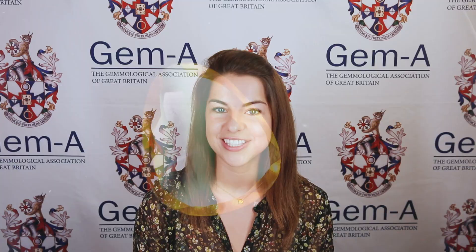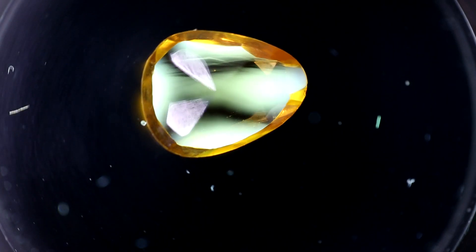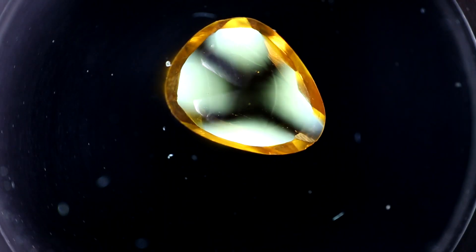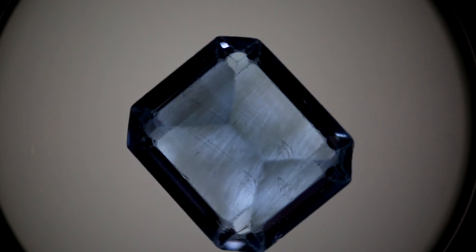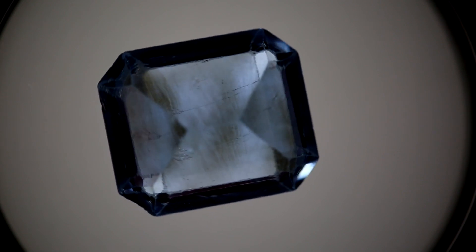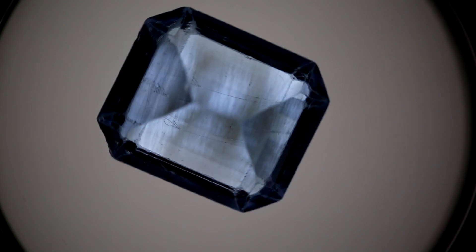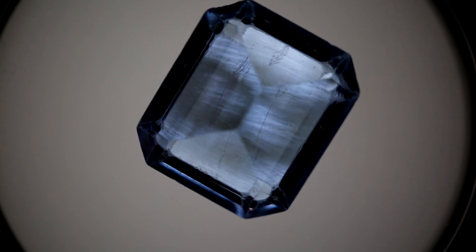Two of these ADR patterns can fully identify the gemstone. The first is writhing snakes, which is seen in most man-made glass, also known as paste. The second is tabby extinction, which is seen in most synthetic spinel. It is important to note that the shape and colour of the gem may affect the ADR pattern seen, so it might be harder to observe in darker colours.